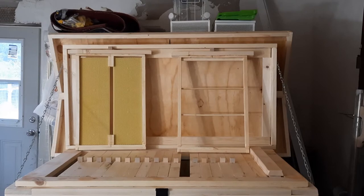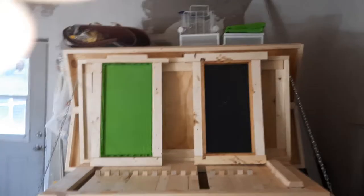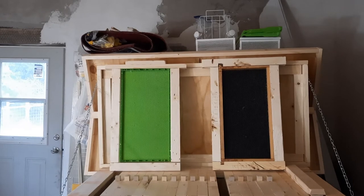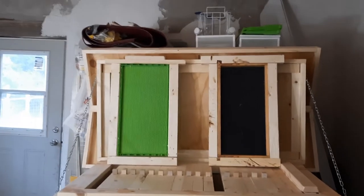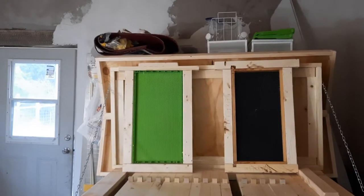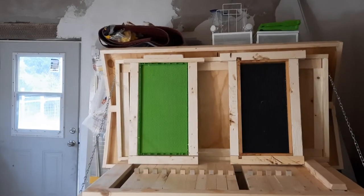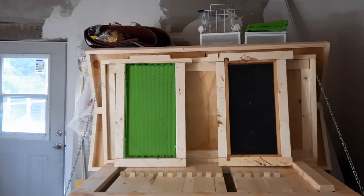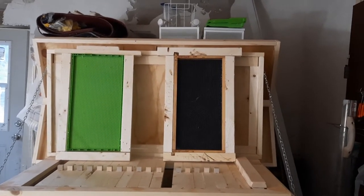Here is a drone trapping frame and a conversion frame. The drone trapping frame on the left is specially designed with a bigger cell and is approved by the USDA for mite control. You put this frame in, the queen lays drones in it, then you take it out after 24 to 25 days — that's key and crucial — and freeze it for 24 to 48 hours, killing both the drones and the mites within the drone cells. If you don't remove it at the 24-day mark, you're just breeding mites. To the right is a conversion frame — a standard Langstroth deep with the ears still attached.